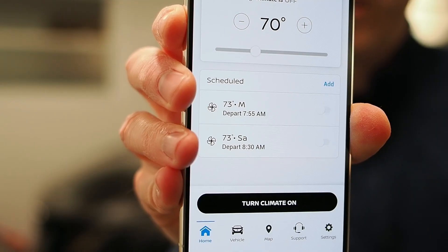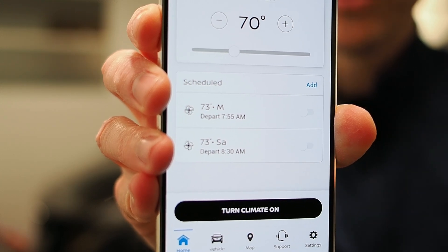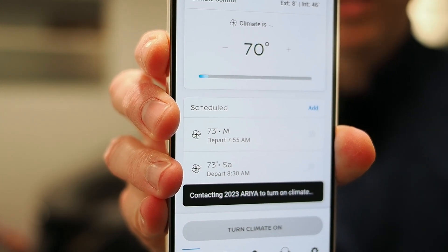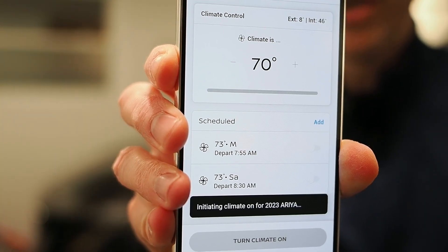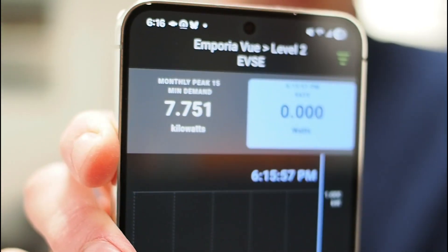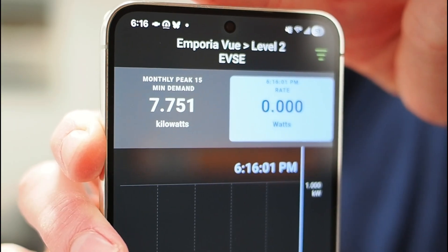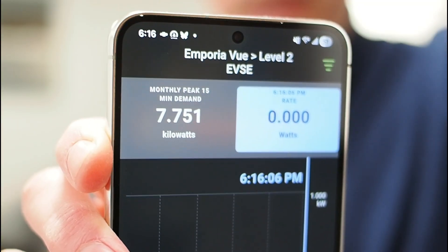I'm going to turn on the climate here and then show you what happens. The climate usually takes a few seconds to kick in, but it's pretty fast today. As you can see, the car is heating up right now, but the Emporia — which is my energy monitor at home — is showing that the car is not pulling any power from the wall, which you don't want.